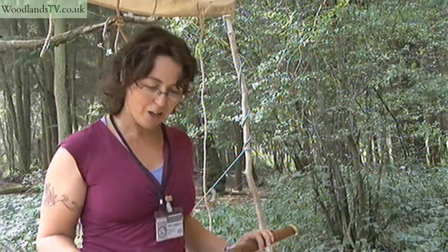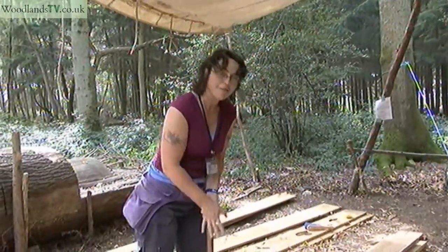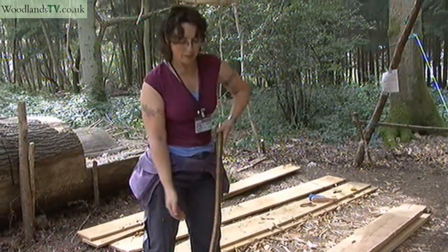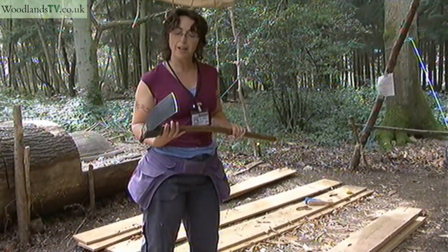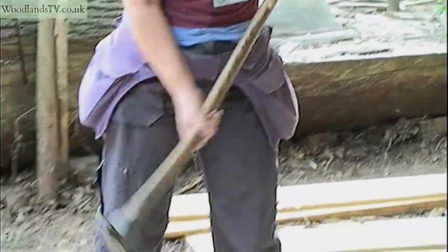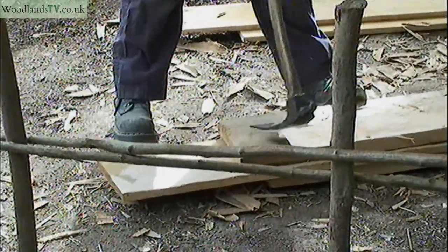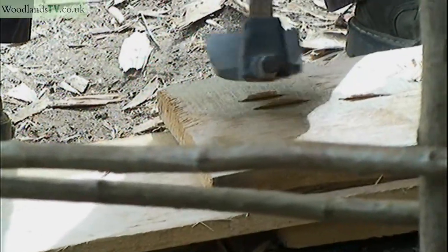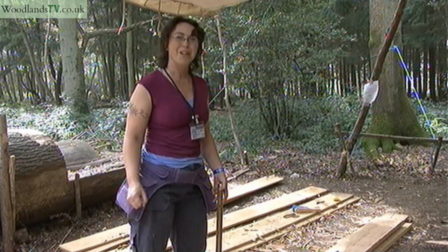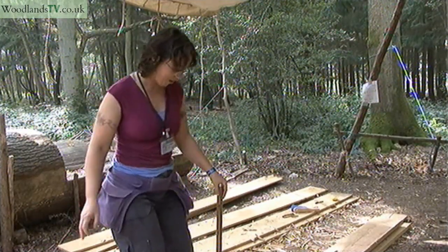I'm using an adze - you can do this with a side axe but I find this a really nice tool to use - and it's just a case of letting the tool do the work for you. It's bevelled on one side, very sharp, and you've got to really be careful of your knees. I haven't cut myself yet, but it's just a case of taking thin wafers of wood. There are cases where you can just really hack at it and take off huge chunks but I'm trying to be a little bit more careful. A little bit of finesse, that's what I'm after.